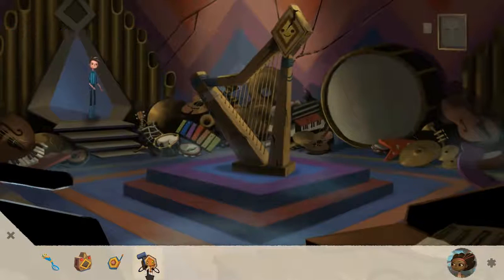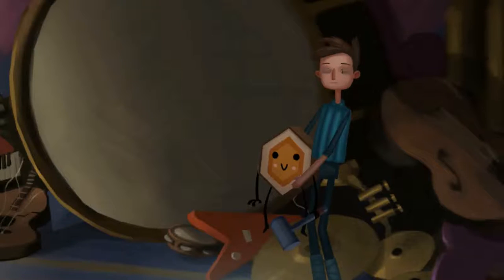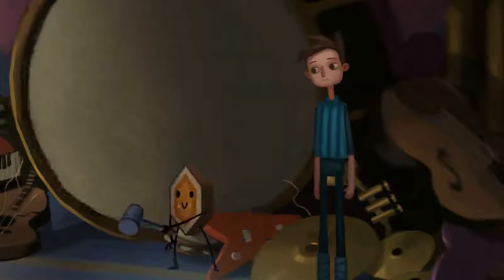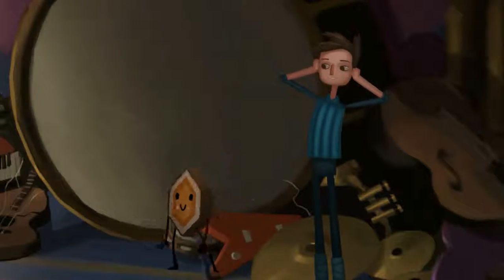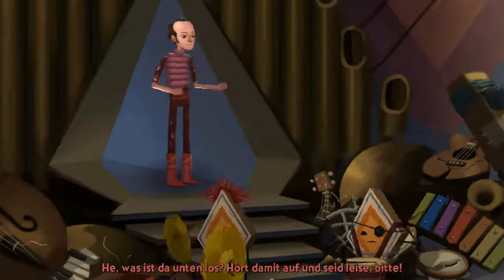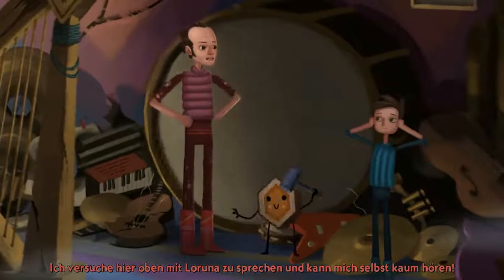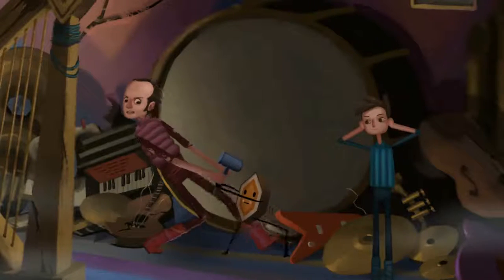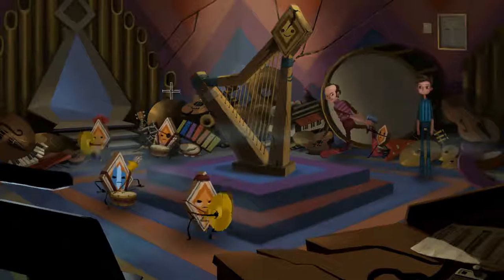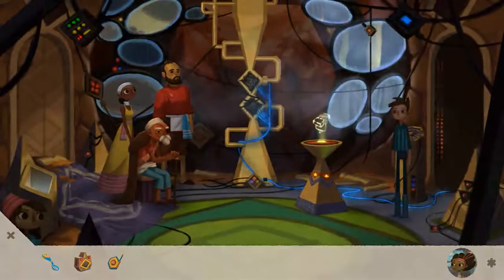Hey, I bet you'd look cute holding this. Now we're talking. Hey, what's going on down here? Put those things down and be quiet, please. I'm trying to talk to Laruna upstairs and I can't even hear myself. Put that down.